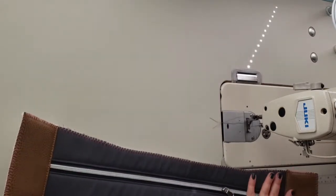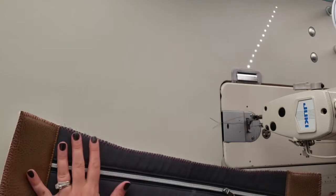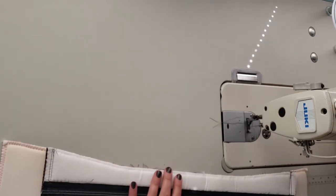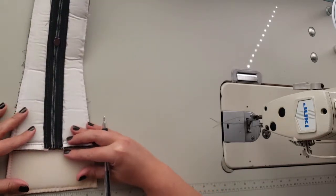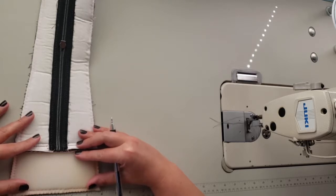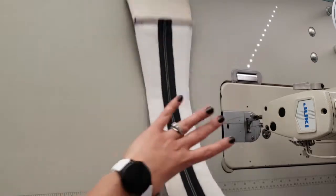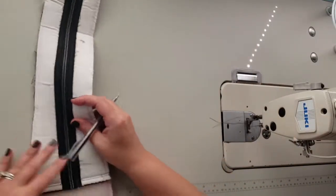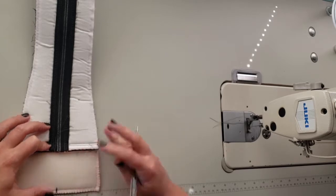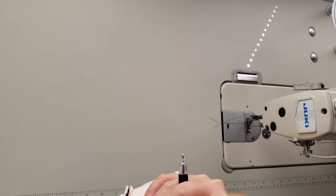That was step number 17. Now we want to move on to step 18: mark the top and bottom centers of everything. On the wrong side of this completed gusset, I am going to find the center — I'm using the little ruler along my sewing machine. I'll mark the center of the short ends of the exterior gusset. Actually, you can also just fold this in half, which is probably easier, to find the centers that way.